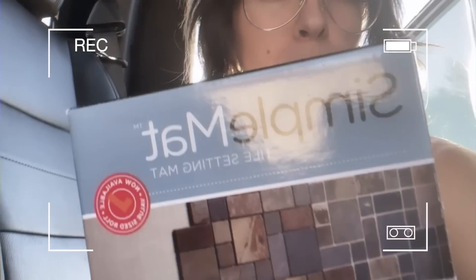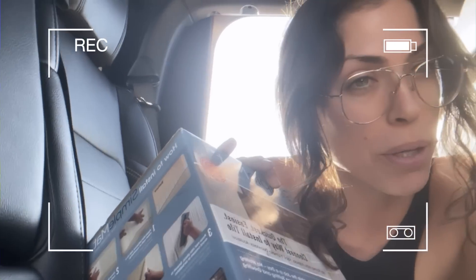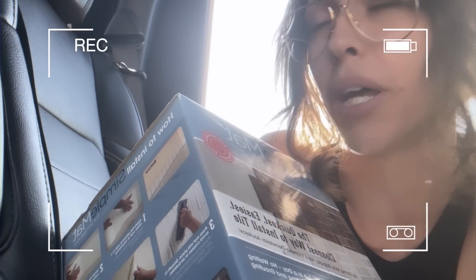I joined TikTok, and what does the algorithm serve me? This easy, quick way to tile. You literally apparently can just roll this out, stick it on the wall, and then stick the tile to it, and you're solid. I have no faith that it's actually going to work, but I hate tiling.